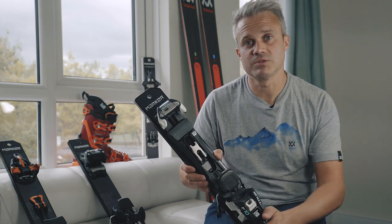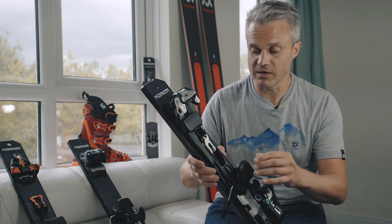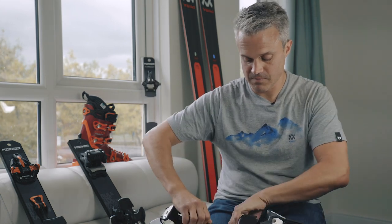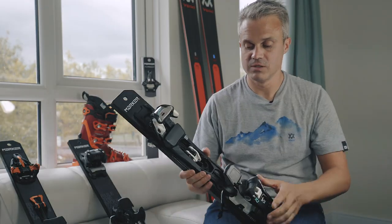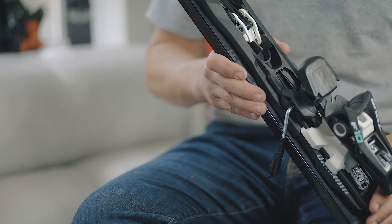You might have some hike-and-ride ski boots, which give you the break at the back. This one allows you to have a little bit of uphill use — the heel lifts — and then you lock it back into ski mode and you have the same performance you'd get with an alpine.